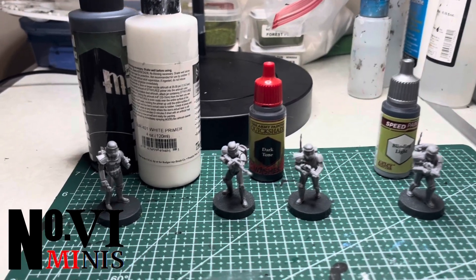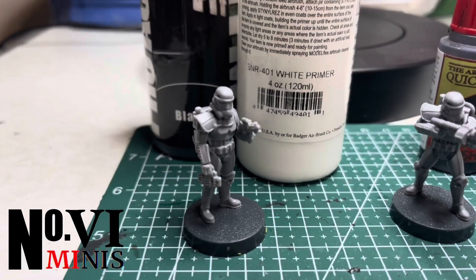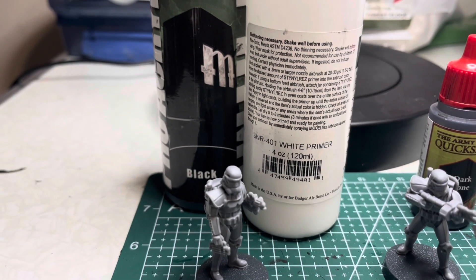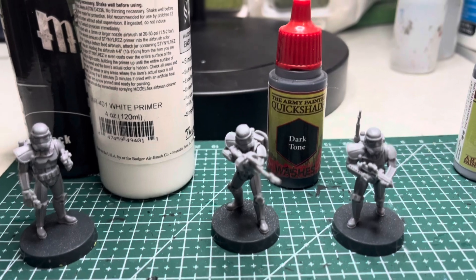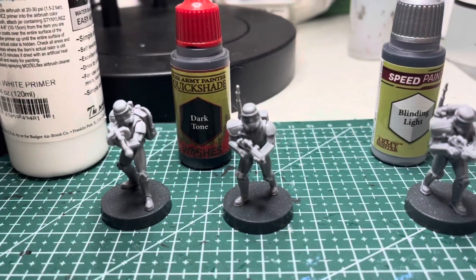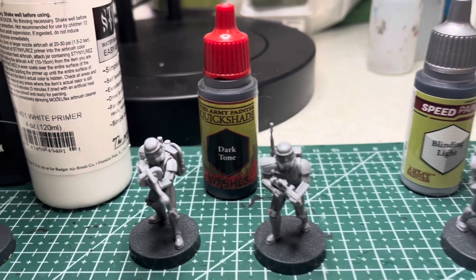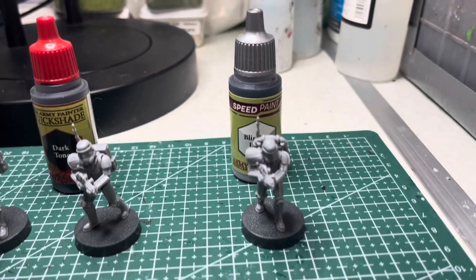Today I'll be doing a quick video on white armor. For this I'm going to be using some stormtroopers, and my first treatment is going to be zenithal highlighting, followed by a dark wash treatment including an experimental method I'm trying for the very first time, and then finally speed paints, specifically Blinding Light.